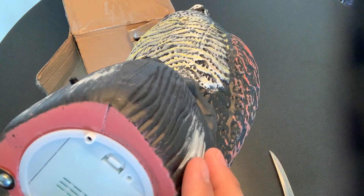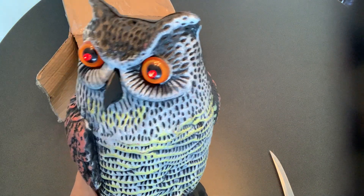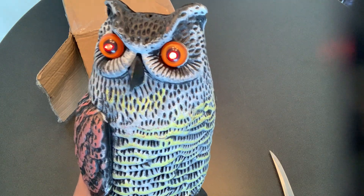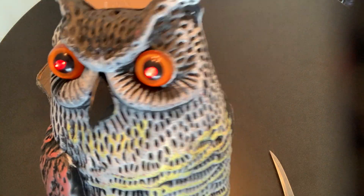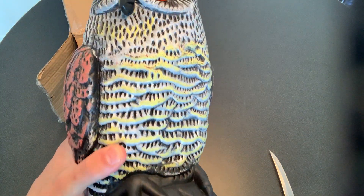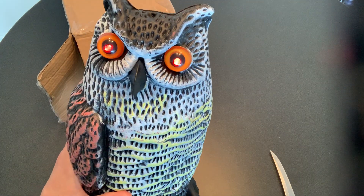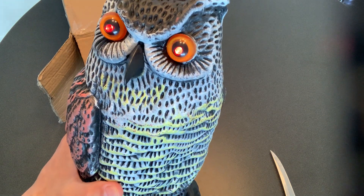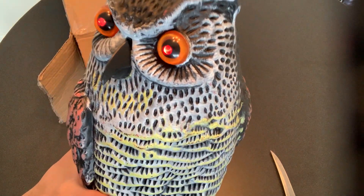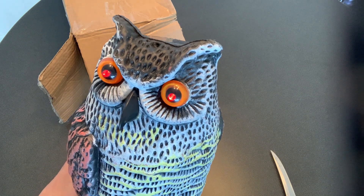Let's give a little demo. On position one, his eyes light up — a little creepy, but I guess that's the whole idea. Let's try position two. Wow, he sounds just like an owl! I'm waving my hand in front of him and he's going off, making a variety of owl hooting noises. He's kind of loud — I actually think this might work.